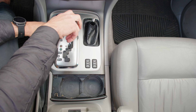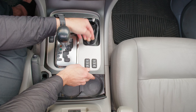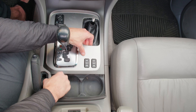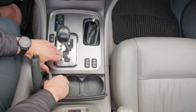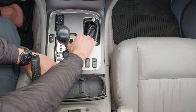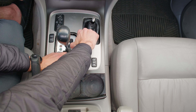Next we need to work on getting the cover pulled up. I didn't use any trim removal tools or anything special for this — I was able to just use some counter leverage and pull that up. This was my first time doing it so I was being kind of delicate, but it seems pretty sturdy. You can use where the leather boot is to get a grip to get the first clip unhooked.